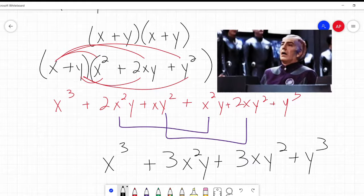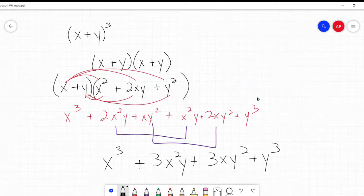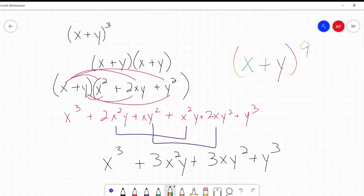You go, 'Whew, okay, that was a little painful, but I did it.' And then your teacher goes, 'Okay, cool, that's great. You're awesome. Now do x plus y to the power of 9.' And you go, 'What?' Well, fortunately for you, Monsieur Pascal has come up with this really simple, really easy way to do this.